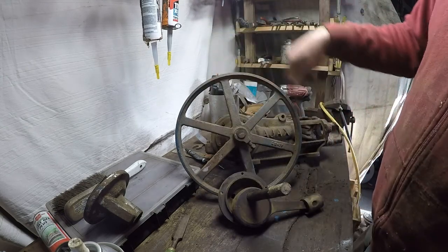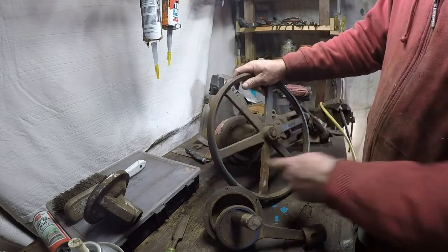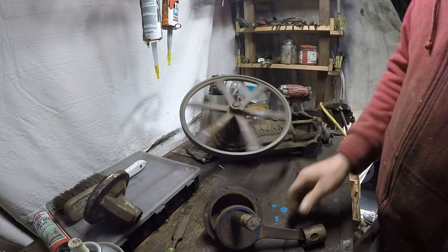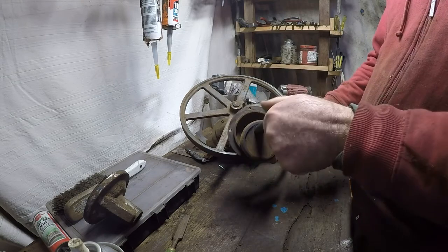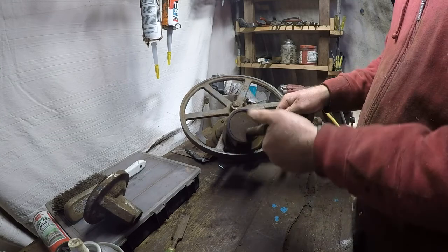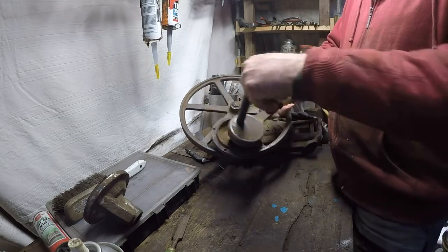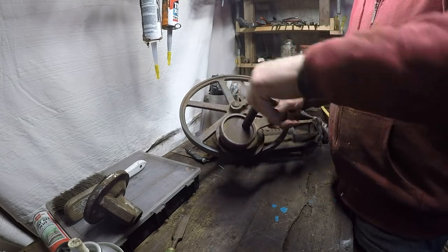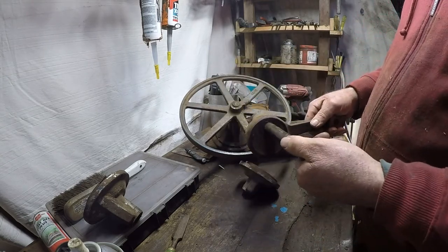Looking at it from this side, you want to be running it clockwise. What you've got is your sump down the bottom there, and you've got your eccentric in there — the eccentric is dipping into the oil. If it's going clockwise, it's coming back around like that. The shaft stays stationary and the eccentric drops into the oil, picking the oil up.